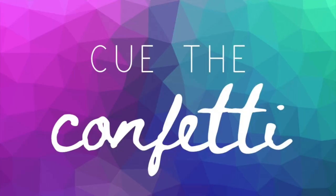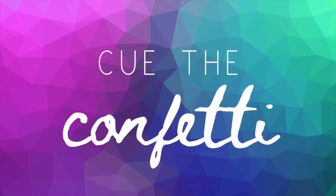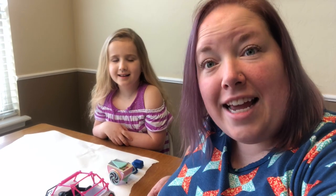Hi guys and welcome back to Cue the Confetti. Today is an easy project and it's fun with food — we're painting with food. If you haven't already read the book Don't Let the Pigeon Drive the Bus, you can click on the link above or below and I will read it to you.